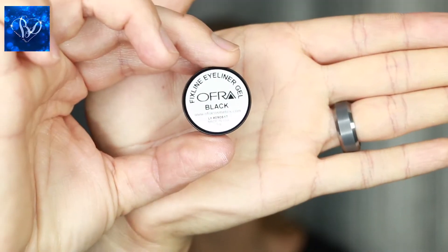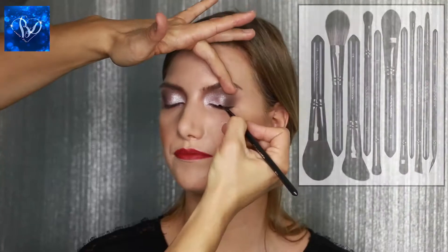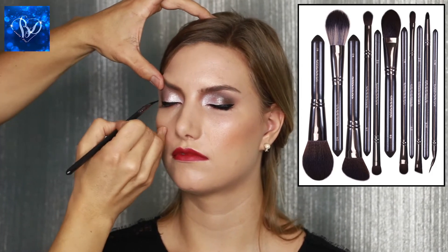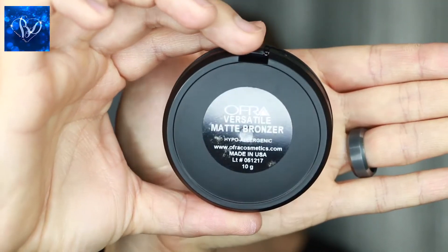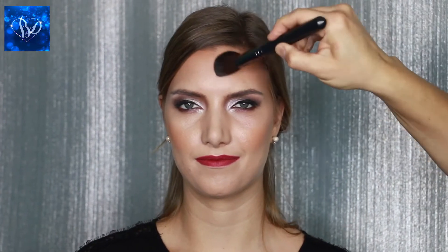Before I apply mascara, I'm going to show you the Fixed Line Eyeliner Gel from Ofra Cosmetics — this is a black pomade which you can use to create a thin or thick line. I'm using the angled bent liquid eyeliner brush from the Infinite Makeup Brush Collection to create a really beautiful Hollywood celebrity eye. Next, I'm using the Ofra Versatile Matte Bronzer, which is available in one of their holiday kits, along the temples and into the sides of her face to create a contour.